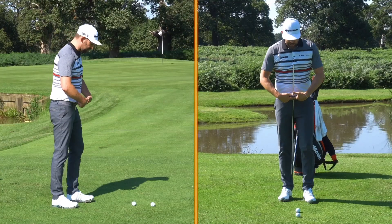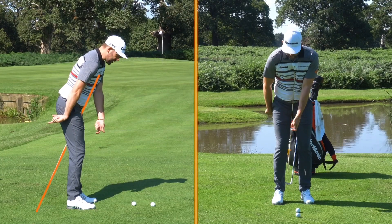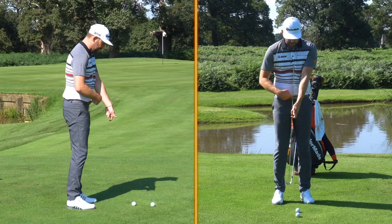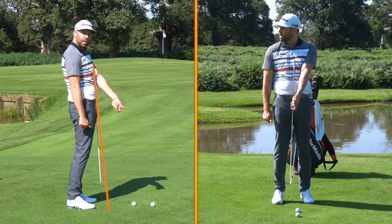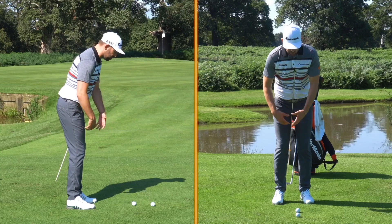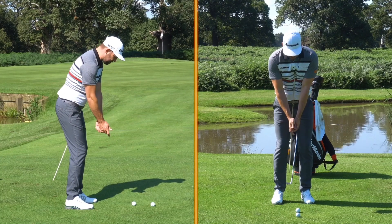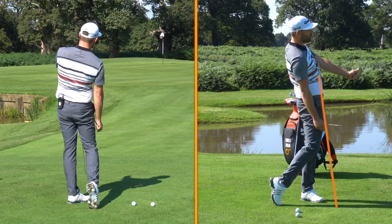As I take my imaginary setup to this golf ball — imagine I've got a golf club in my hands — you can see how the alignment stick is pointing out behind my heels. If I move towards extension, the alignment stick is now pointing in front of my toes. The really elite golfers with these beautiful pitch shots will definitely start with the alignment stick behind the heels, and as they go into their follow-through position, the alignment stick is now pointing in front of their toes.